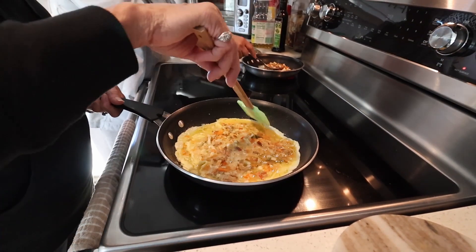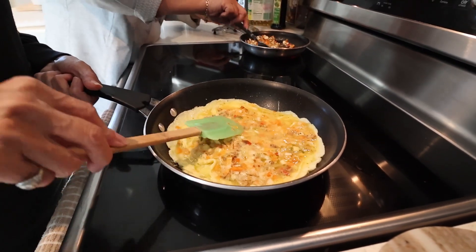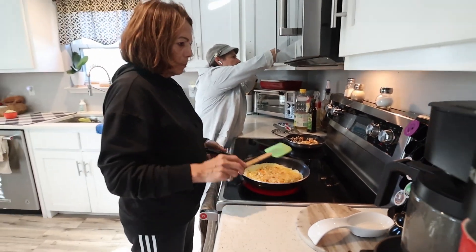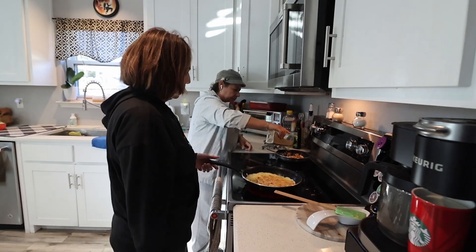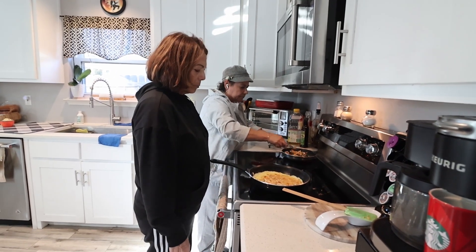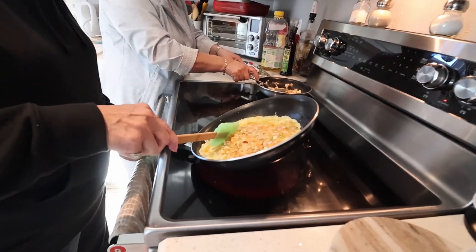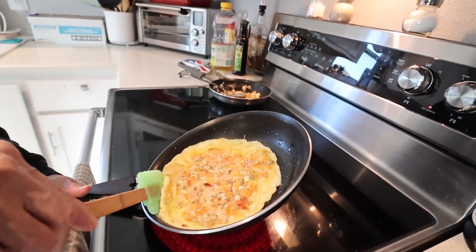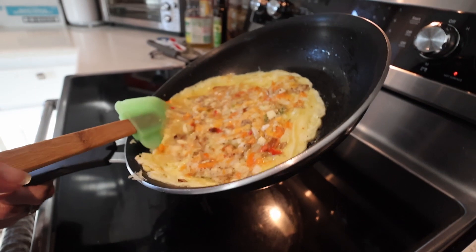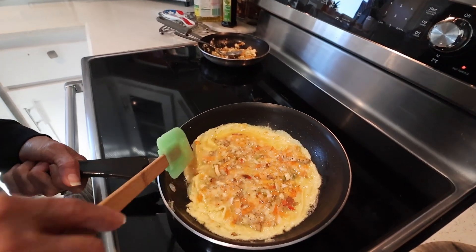It's kind of running — those eggs on the sides. Any seasonings? On the eggs, they already got it. On the torta — salt and pepper. Salt and pepper.